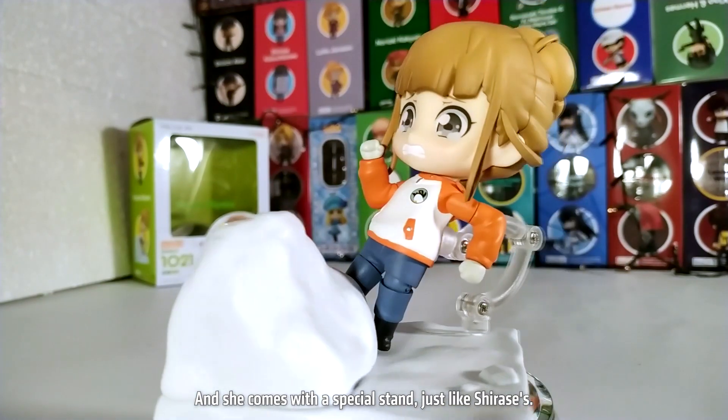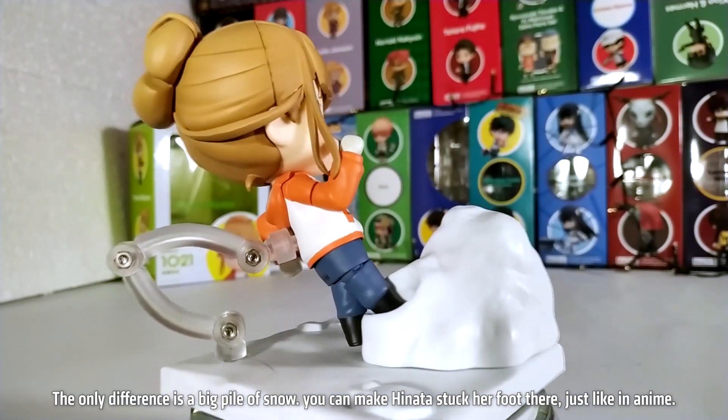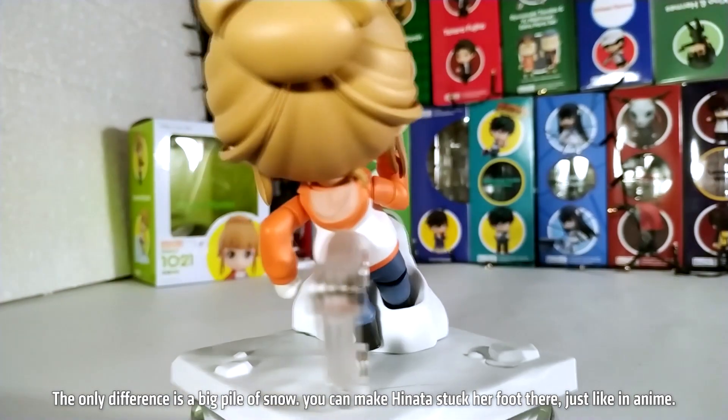Additionally, she has a bowl of shaved ice and a spoon. She comes with a special stand just like Chirase's — the only difference is a big pile of snow. You can make Hinata stack her food there, just like in the anime.